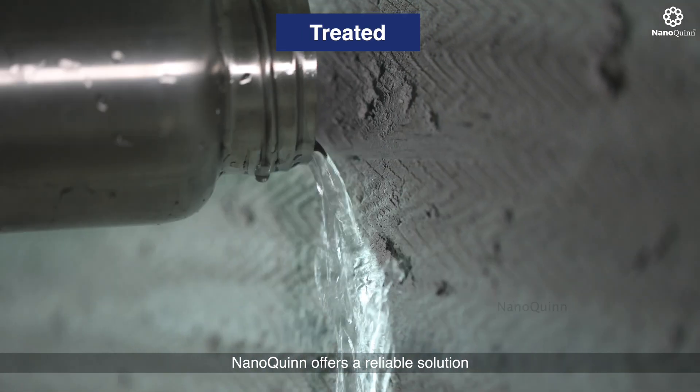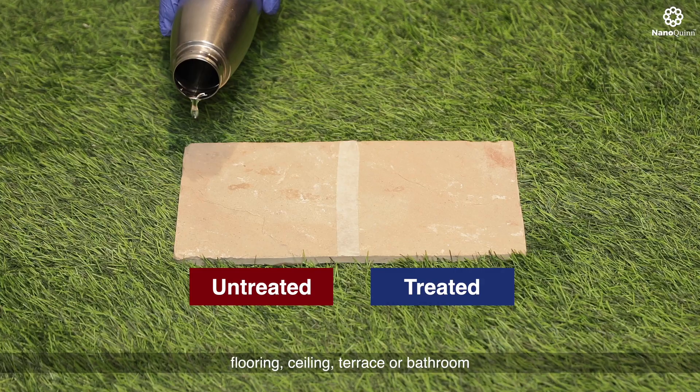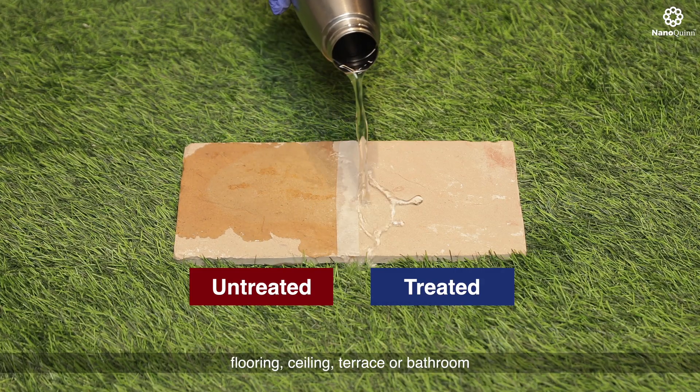NanoQuint offers a reliable solution for enhancing the durability and resilience of your walls, flooring, ceiling, terrace, or bathroom.